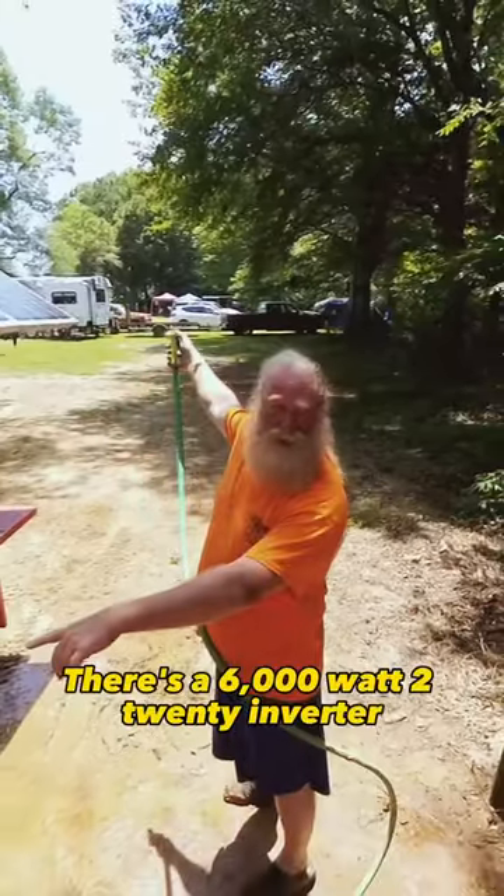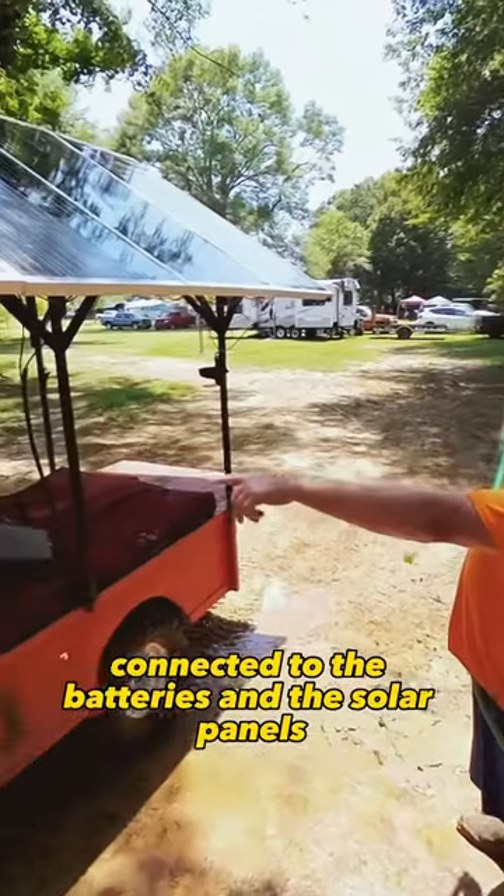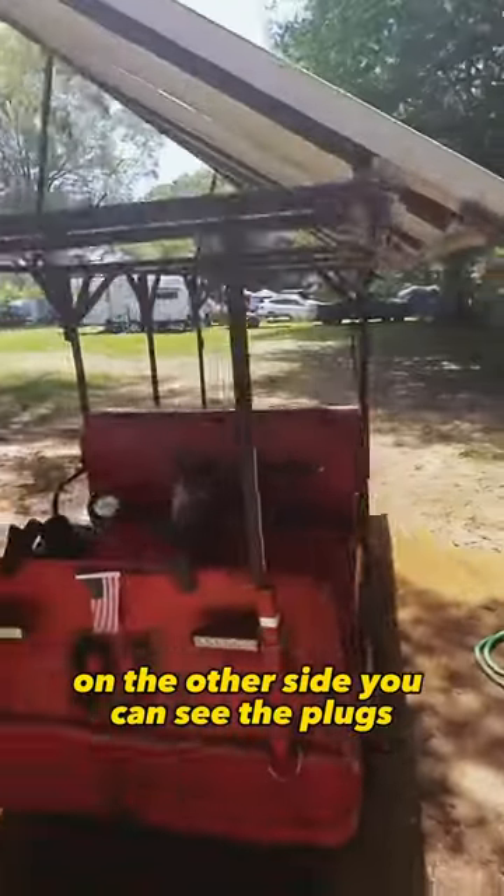There's a 6,000 watt 220 inverter connected to the batteries and solar panels. If you go to the other side, you can see the plugs.